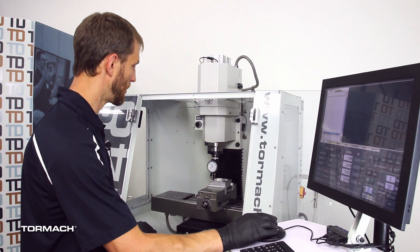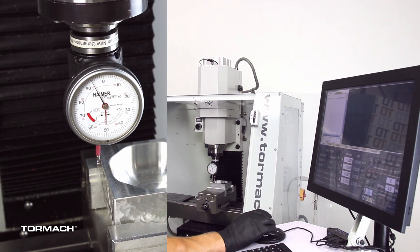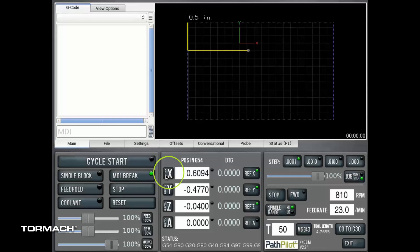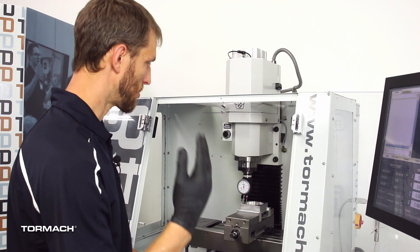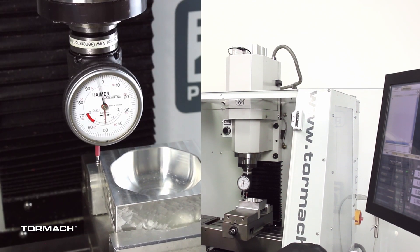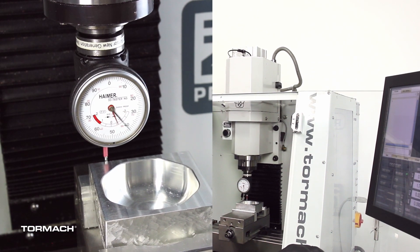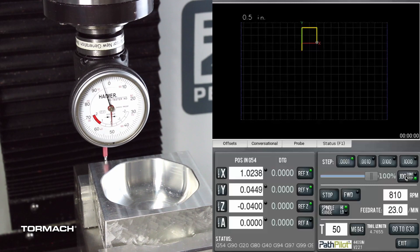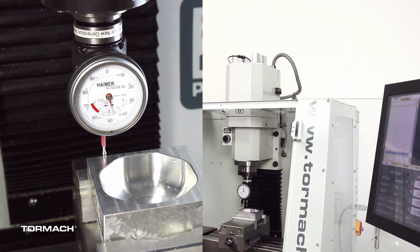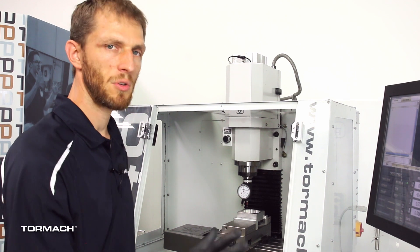We'll walk it over as we start to see the indicator engage. When we almost get to zero we'll stop, then we'll switch to the center wheel and dial it right over to zero. From here we can just hit X zero. The Hymer is compensated for the diameter, so when you're on zero you're on the edge of the part — it makes it real quick and easy to set your zeros. We'll then jog back in Y, bring it over, set our Y position the same way, and say Y zero.